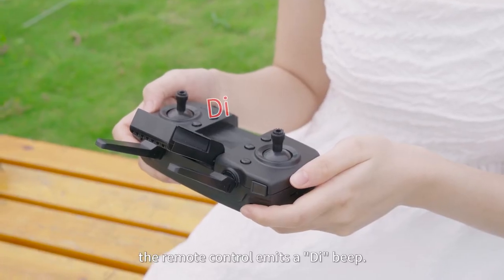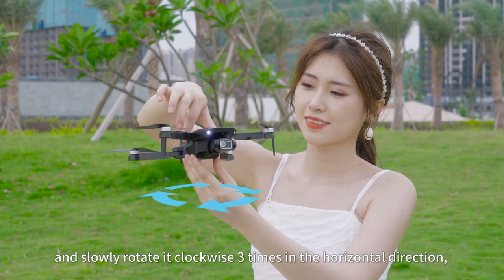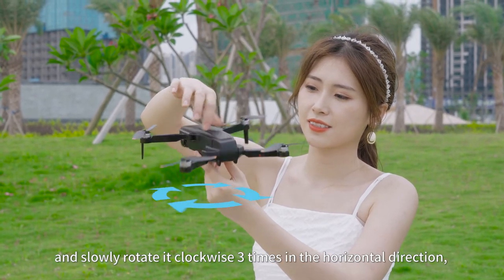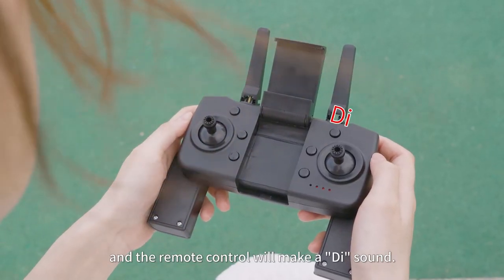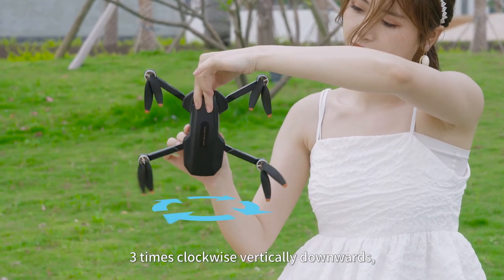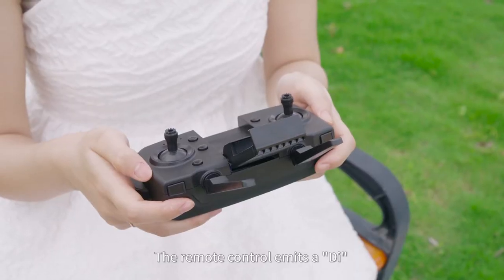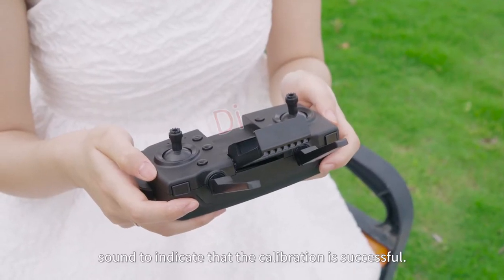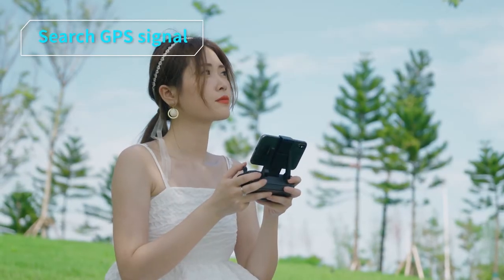The remote control emits a beep sound. Hold the drone in your hand and slowly rotate it clockwise three times in the horizontal direction — the remote control will make a beep sound. Then rotate the nose of the drone clockwise three times vertically downwards. The remote control emits a beep sound to indicate that the geomagnetic calibration is successful.